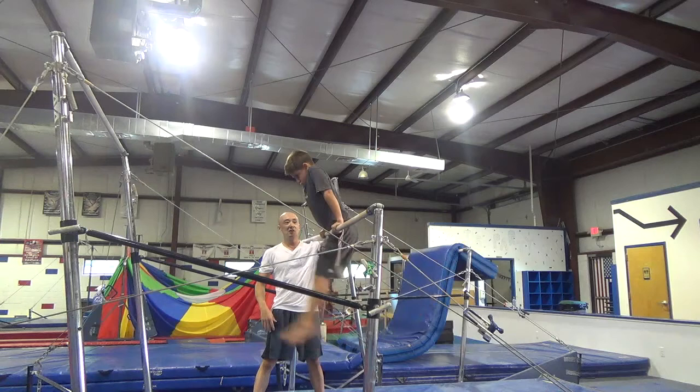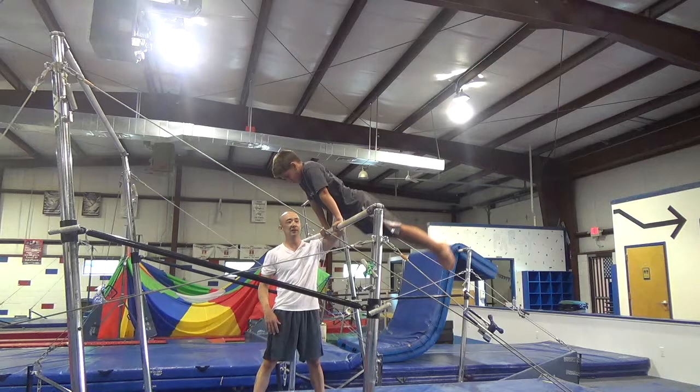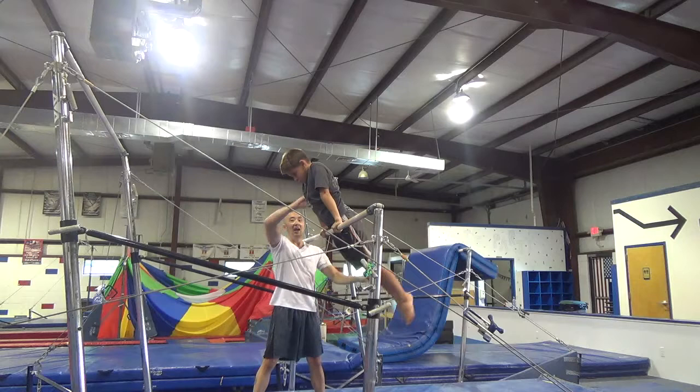Now we're going to cast three times and do it more for real. When I spot him, I'm going to put my hand on his back. Ready? One, two, three. Good.